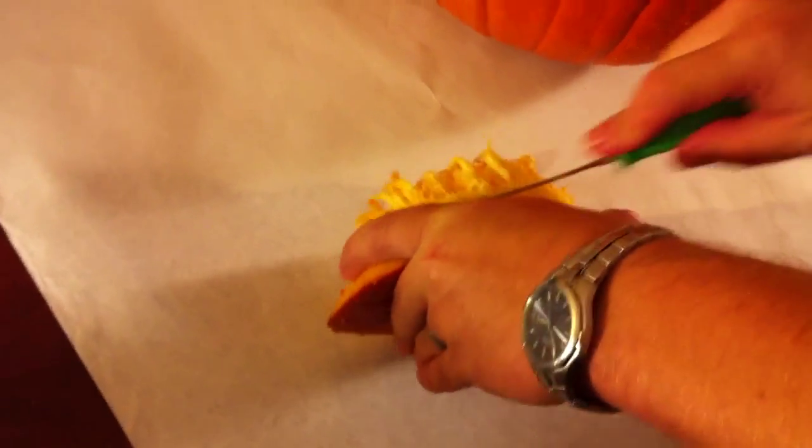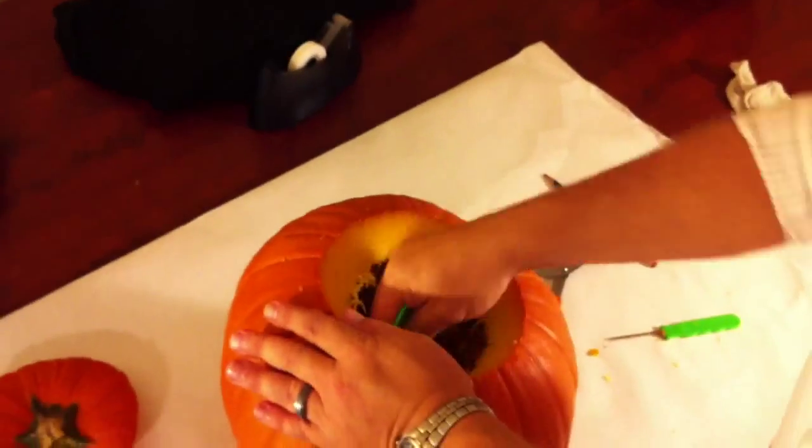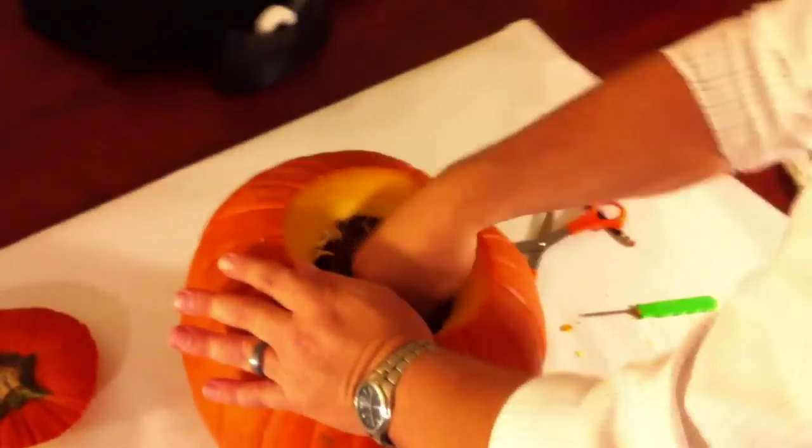Then you'll want to proceed to scrape all the insides out, and at this point you'll use one of our downloadable templates.